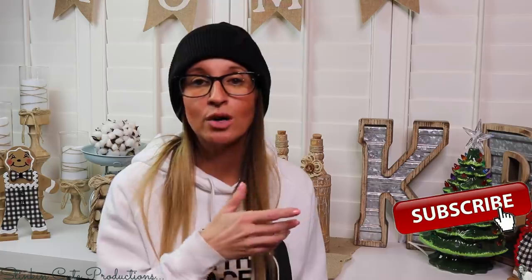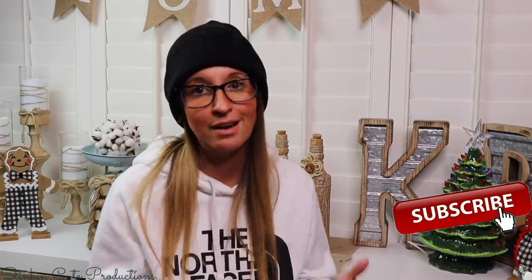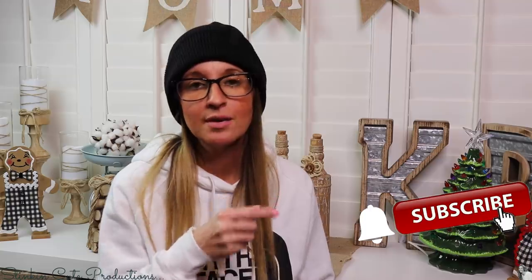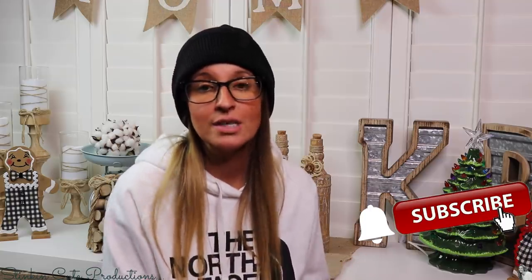Welcome back to Kelly Barlow Creations. If you're new to my channel and you're stopping by for the first time, thank you for stopping by. Stick around a while by clicking that red button for more crafting on a budget videos to come. If you click the bell, YouTube should notify you every time I upload a new video. You can find my social media links in the description box below.